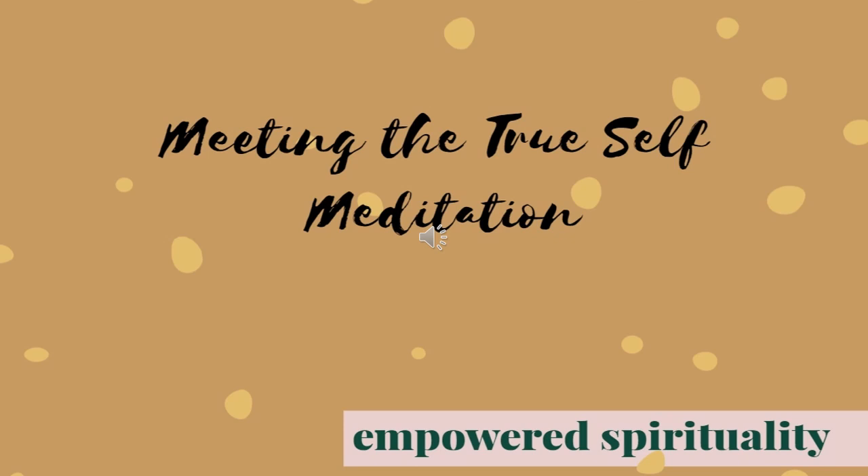Repeating after me: I live in abundance. I release control. I give and receive love freely. I do not live in fear, I live in possibility.